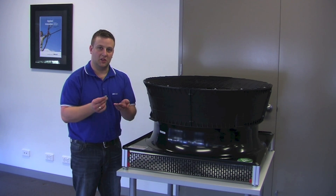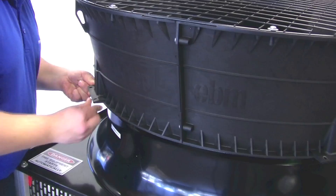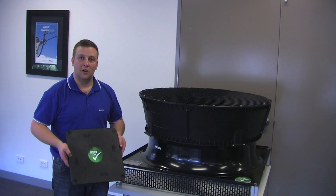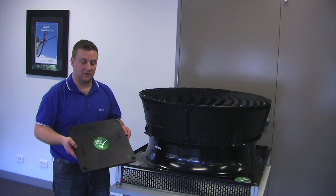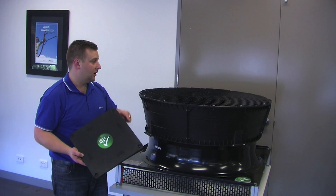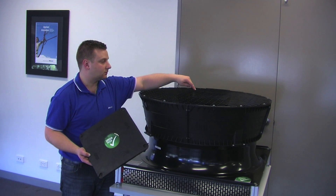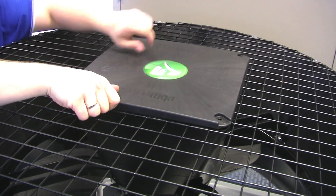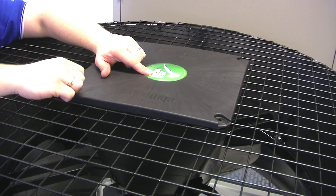And now we fix it in place with the supplied screws. With the outer diffuser in place, all that's left to do is place the cap on top of the inner diffuser. There are arrows on the cap which line up with that middle wire that was shown previously. The cap is fixed in place with the four provided screws.